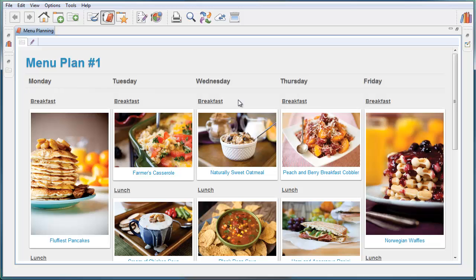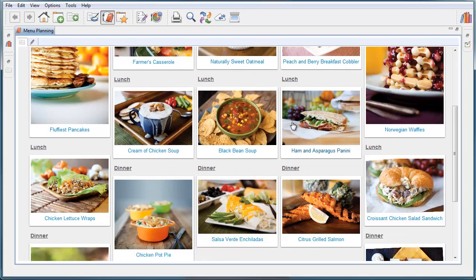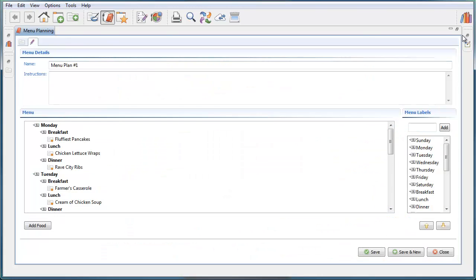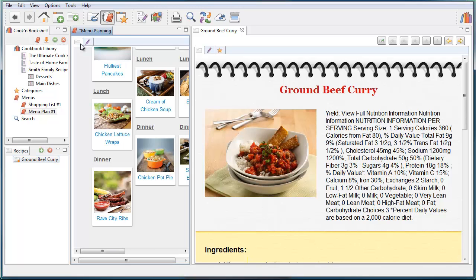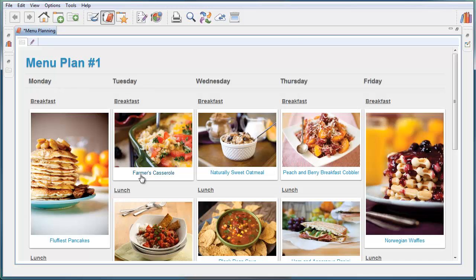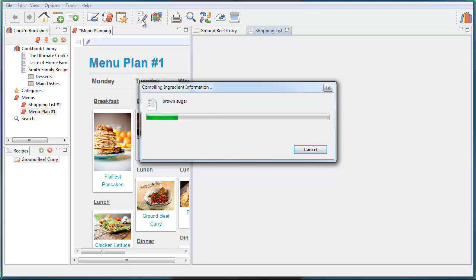Now let's look at the menu plan — and there's the new graphical way that we do menus. At a glance you can see breakfast, lunch, and dinner and make sure everything's balanced. You don't want two soups in a row. We're going to edit this menu plan: delete this soup, and instead add ground beef curry for lunch — just drag it over and drop it. The menu is one of my favorite things about Cookin'. Once your menu is set, click this shopping list button and Cookin' will go through and make a grocery shopping list, combining all the ingredients from each recipe and organizing them by aisle.